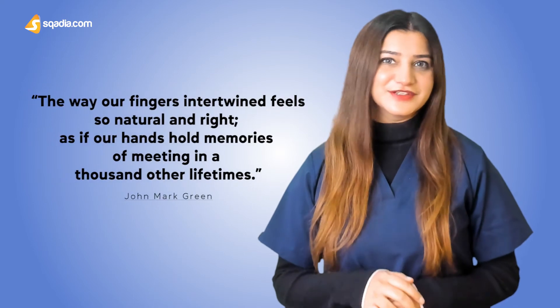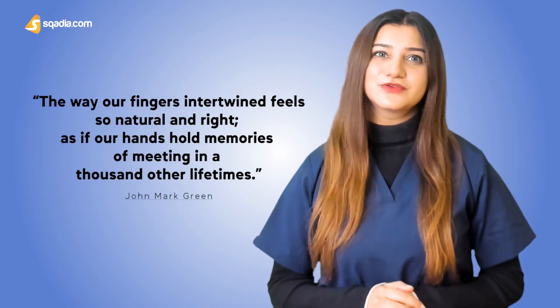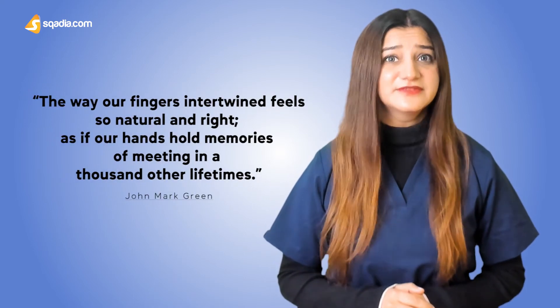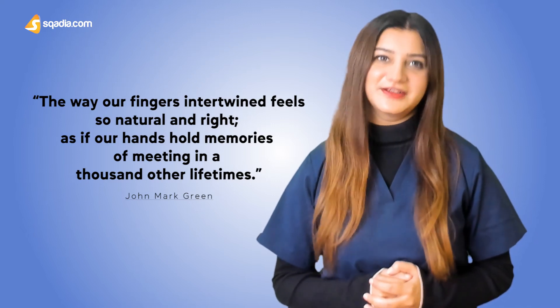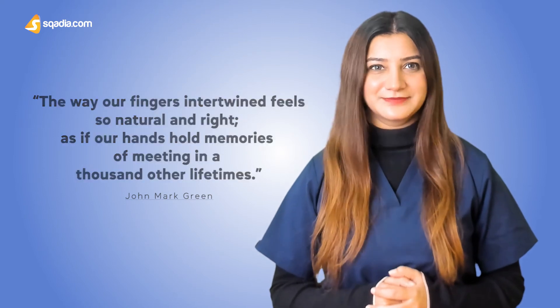Our fingers are a very important part of our bodies. They enable us to feel, touch as an expression of affection. They even find occurrence in romantic quotes, like 'The way our fingers intertwine feels so natural and right, as if our hands hold memories of meeting in a thousand other lifetimes,' said by John Mark Green. They also let us eat,